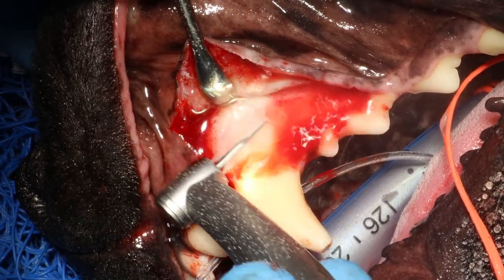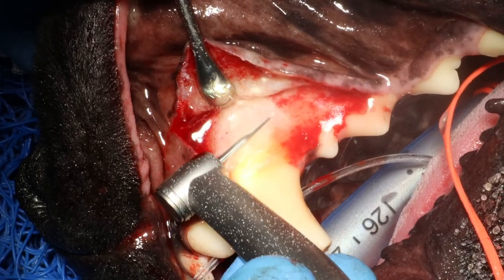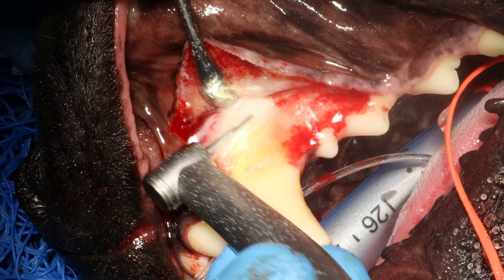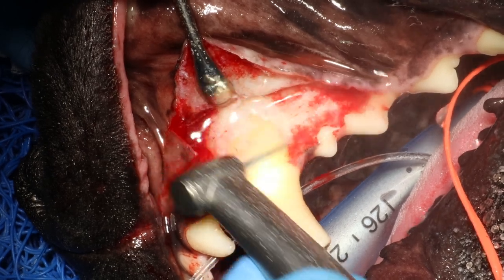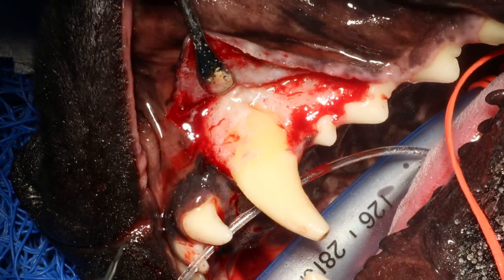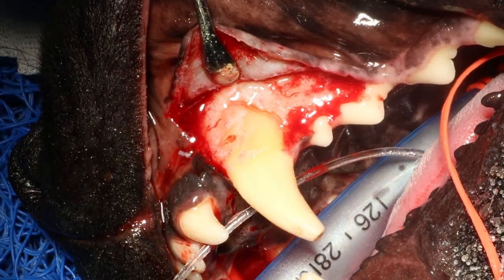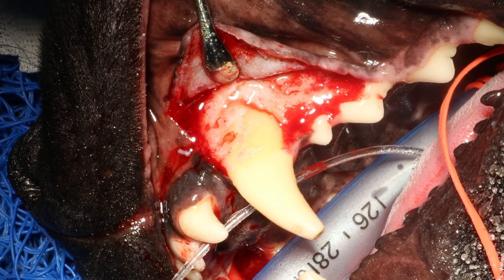You get much more surface area out of this burr so you can remove bone more quickly. I also like to create some grooves in front and behind this tooth — mesial and distal to this tooth root — and I will show you that in a little bit.